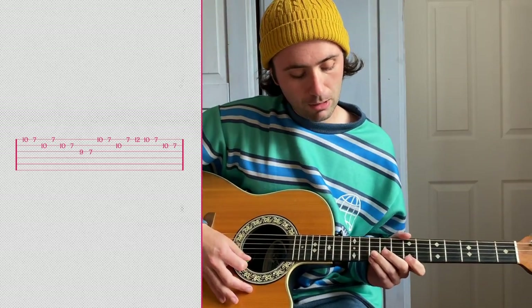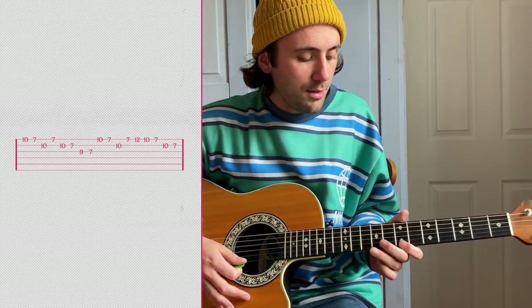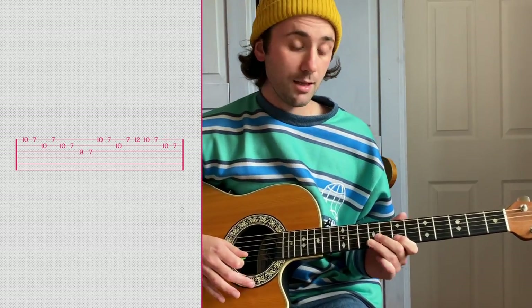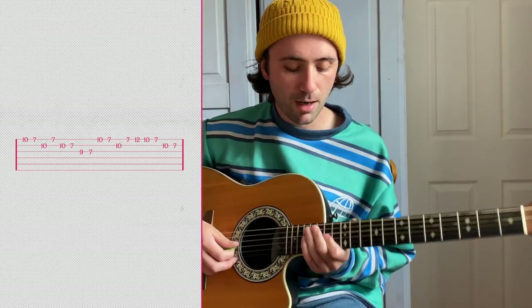And then it changes the second time around — it goes up to twelve, then to ten, then to seven, and then ten and seven on the B string as well. That's playing in the 'you don't have to be cool to make me shiver' part.